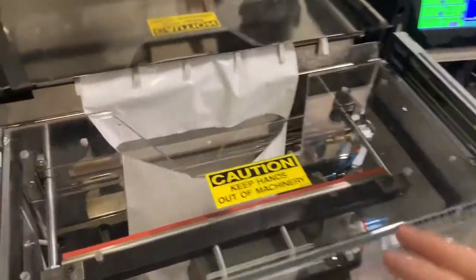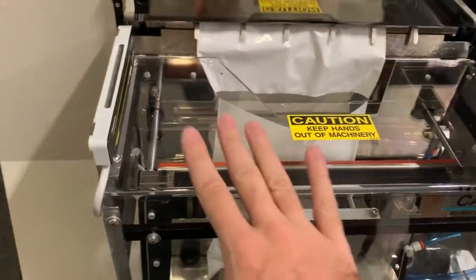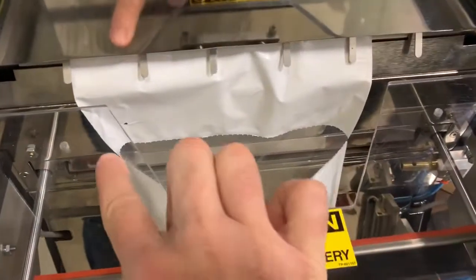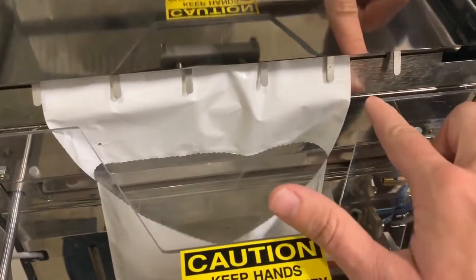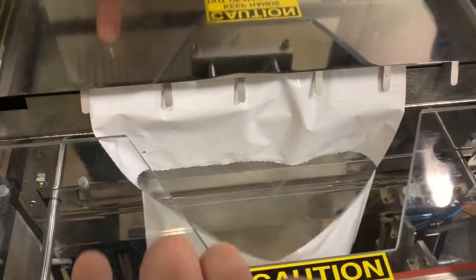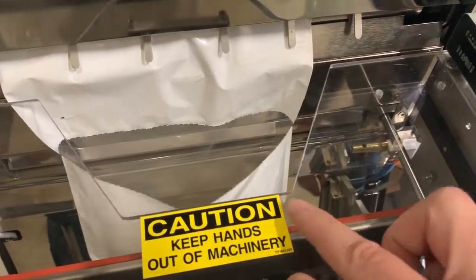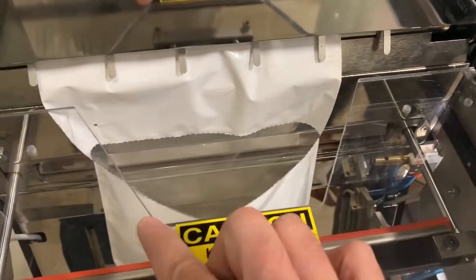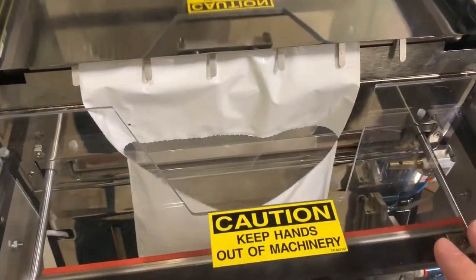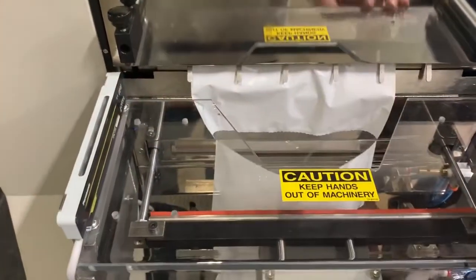One thing I'm going to point out before he starts loading is this is a Lexan guard that we have over here just to protect the operator from getting their hands in the sealing area. This cutout can be adjusted per the specs of the order or per the products. We would probably widen this a little bit just to make it easier for the operator to load in here — maybe just an inch either way on each side — because this is an 8-inch wide bag so it fills up most of the area of the machine.